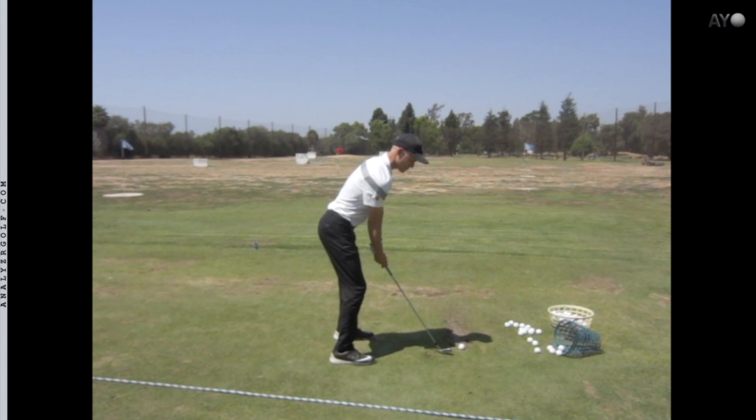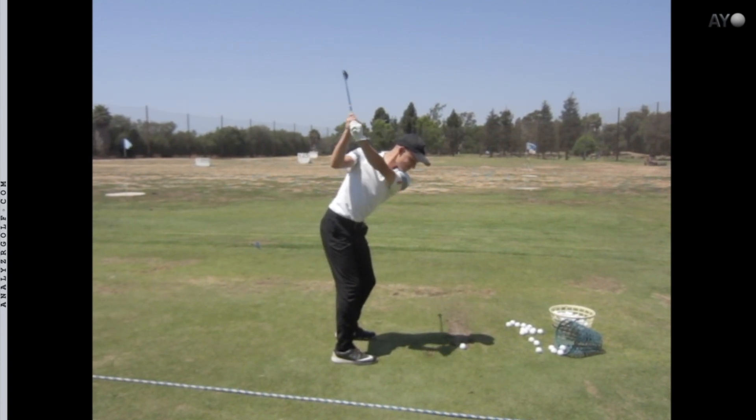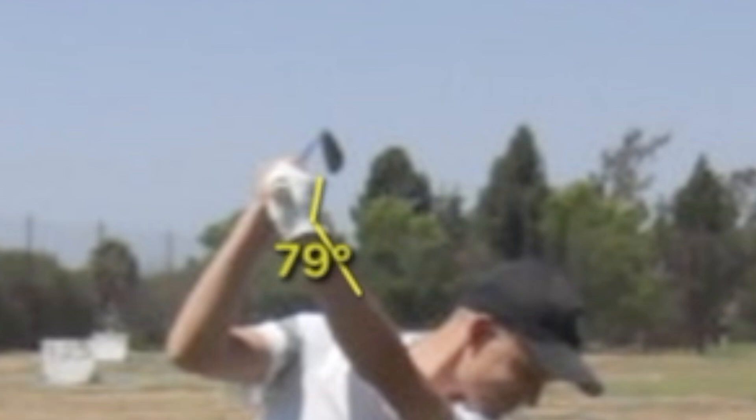Weak grips, different forearms, supination and pronation rates in backswing and downswing — but you don't have to worry about that because here we're talking purely about wrist extension or flexion. If I draw a line on his forearm and then the back of the lead wrist, you can see his wrist is in an extended or cupped position, and that tends to open the face for most people.